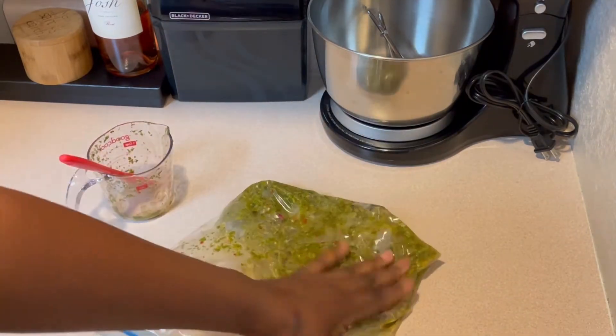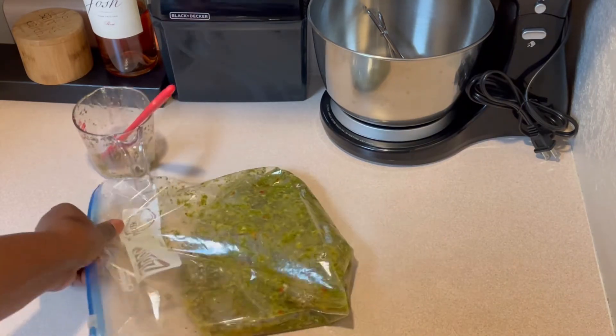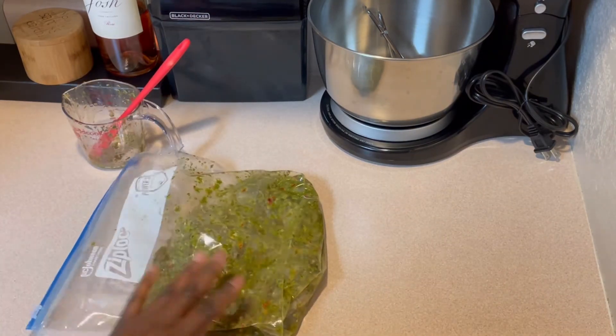We're going to lay this flat inside my fridge and we'll be back to finish the recipe.